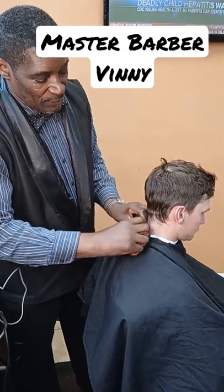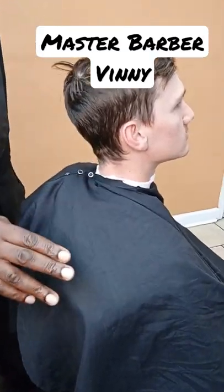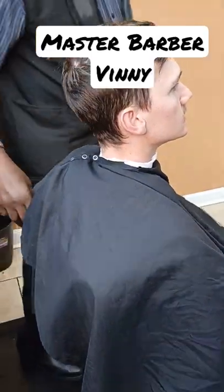Snap it, nice and snug, so it don't... alright now. Most important part of the hat cut: